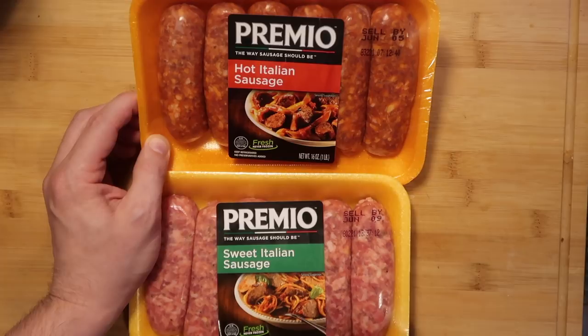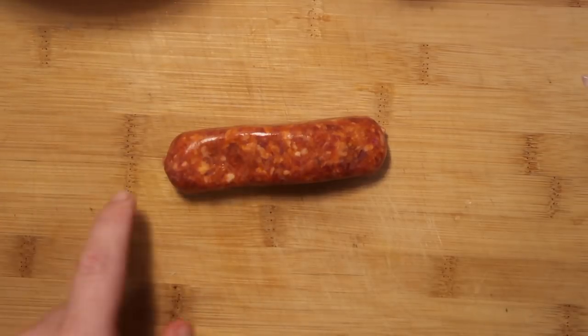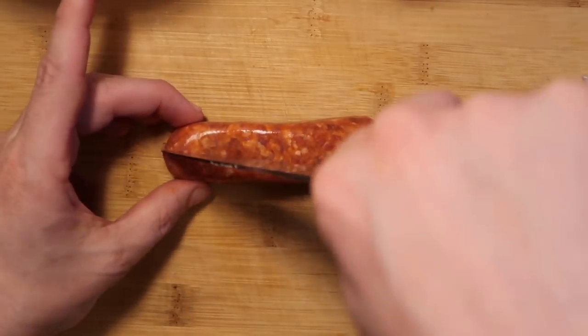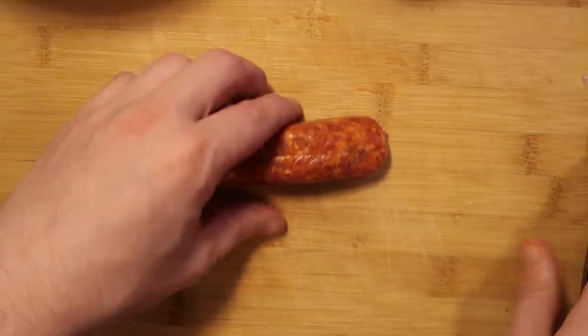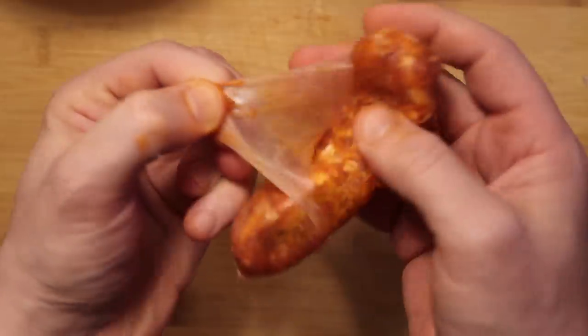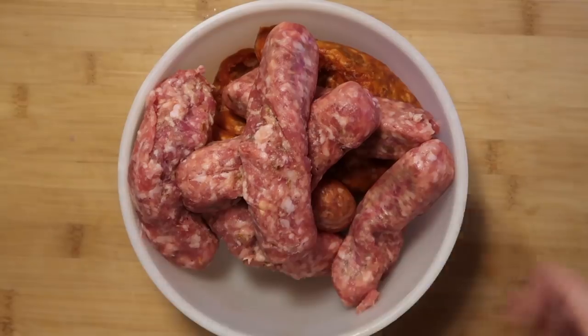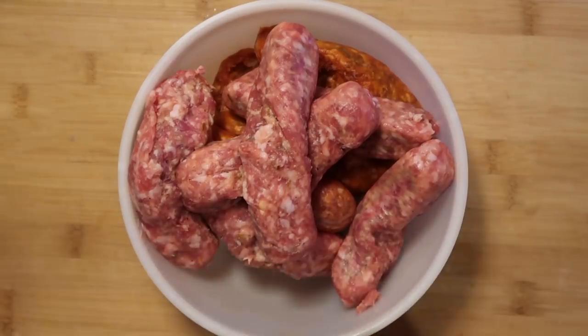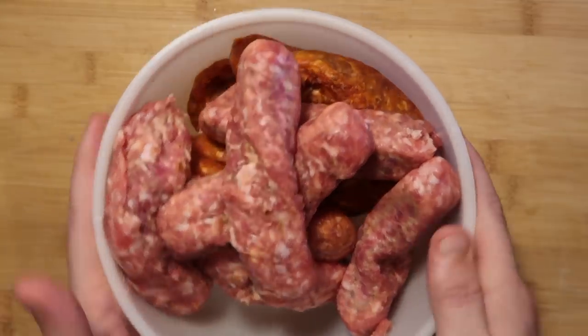I'll show you how to prepare the sausage. Take each link and remove the meat from the casing. Simply take a sharp knife, score the very tip along the casing, and it opens up easily — you can peel it right back and the meat just slides out. Put the meat in a bowl and repeat for all the sausage. If you can find ground sausage at your supermarket, you can use that instead, but removing the casing takes no time at all.